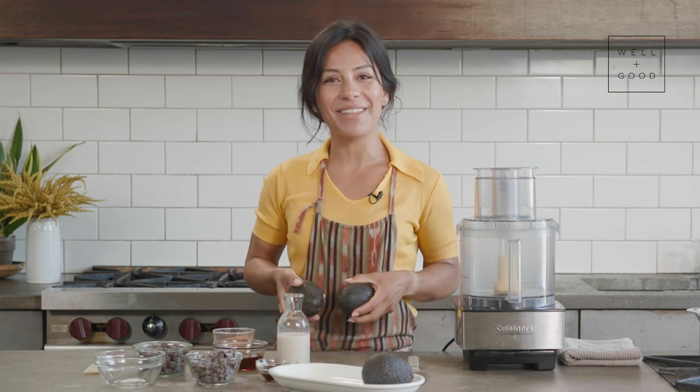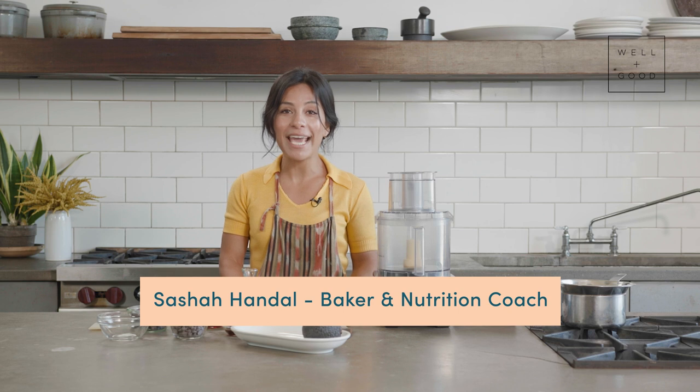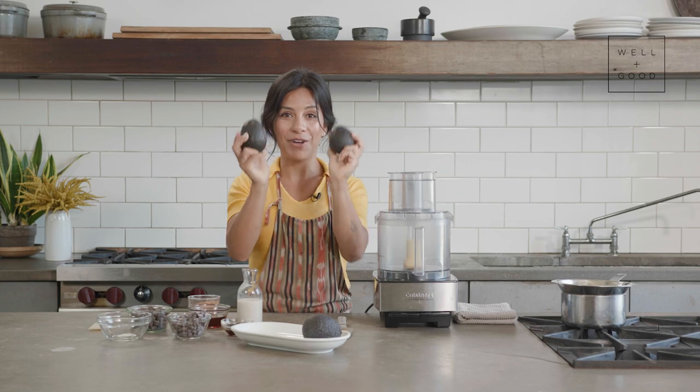I'm Sasha and welcome back to another episode of Alt Baking Boot Camp with Well and Good. Today we're going to make a vegan chocolate mousse with a very not-so-secret ingredient: avocados.